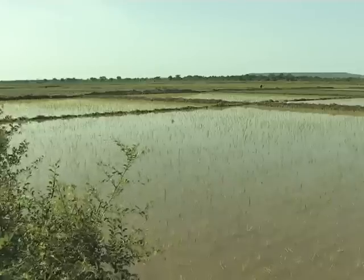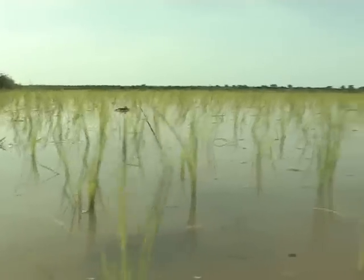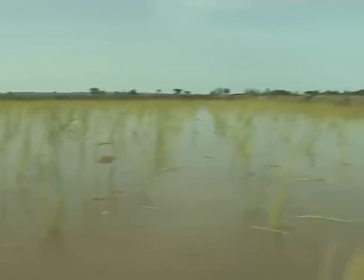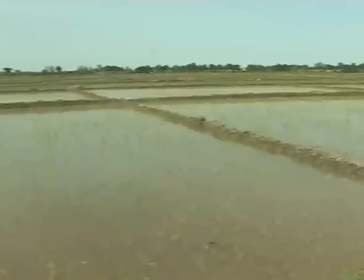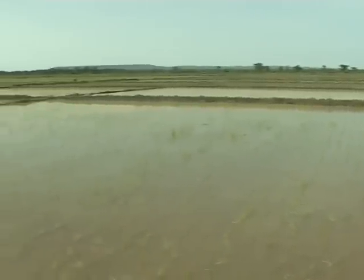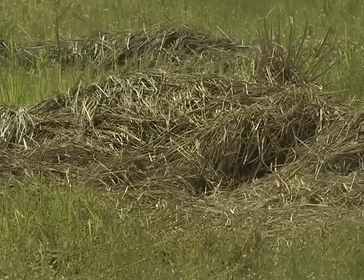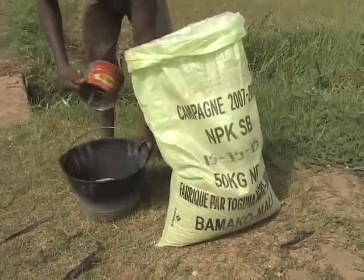By flooding the field with about a 10cm layer of water during two to three weeks, you will kill insect pests that hide in weed and crop residues and in the soil, decompose plant residues, and allow weed seeds to germinate or rot. Afterwards, apply organic inputs such as domestic waste, manure, compost and mineral fertilizers, if the soil lacks N, P or K.